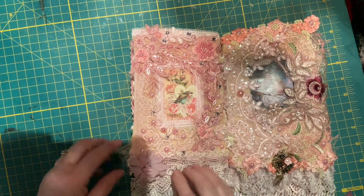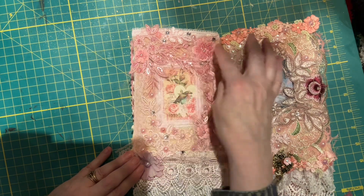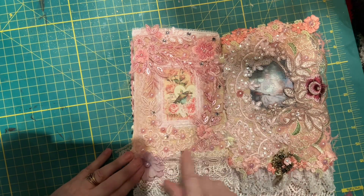This one's got a lot of pink on it. Dangly lace. We've got a nice picture there with a little bird. Appliques, more appliques. Lots of bling throughout it.